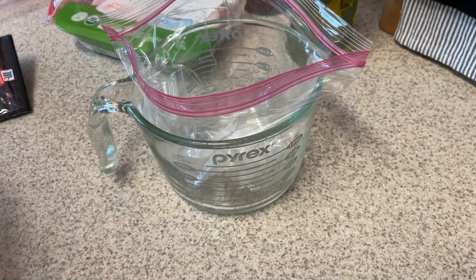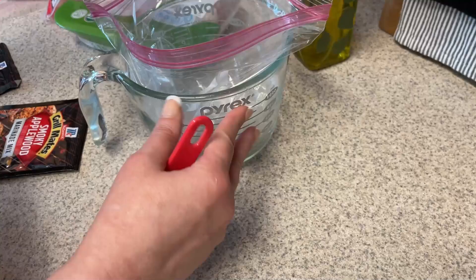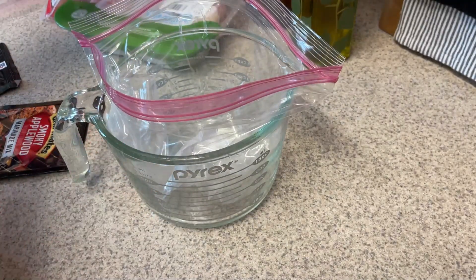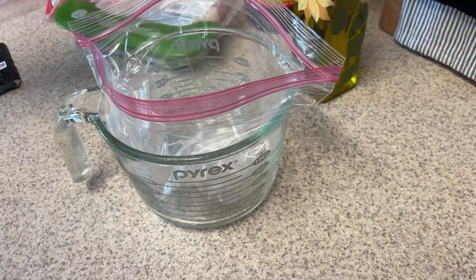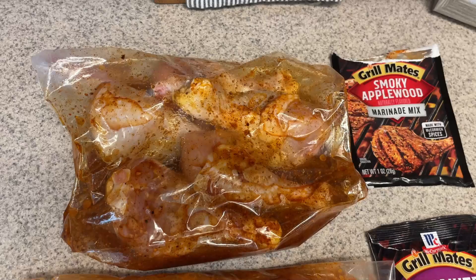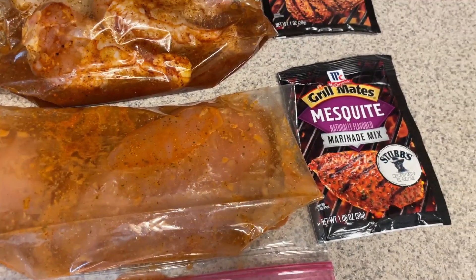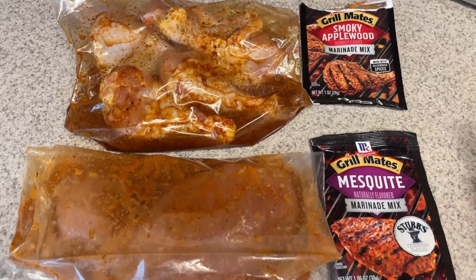I'm going to start with the drumsticks. I have my apple cider vinegar — I'll use two tablespoons of that, two tablespoons of avocado oil, then put the chicken in with the marinade mix. Here we go — we have our chicken drumsticks with the smoky applewood and the chicken breast with the mesquite. I've never had the smoky applewood, but the mesquite I can tell you is really good.